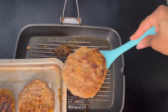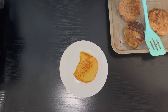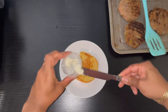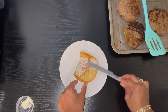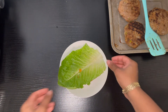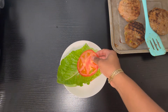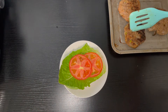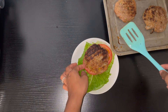Now let's plate it up. I have some sweet potato hamburger buns — you can use whatever bun you like. I'm adding a little mayo; you can add whatever condiments you like. I also toasted my bread a little bit. I'm adding some lettuce for a little crunch, some tomato, and then my jerk turkey patty.